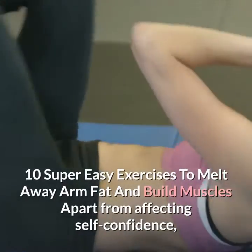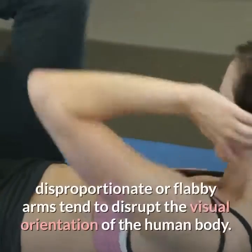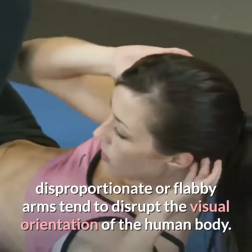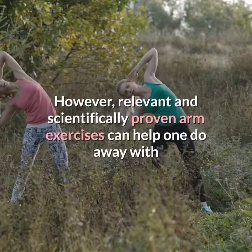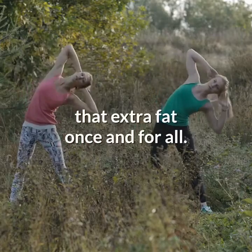10 super easy exercises to melt away arm fat and build muscles. Apart from affecting self-confidence, disproportionate or flabby arms tend to disrupt the visual orientation of the human body. However, relevant and scientifically proven arm exercises can help one do away with that extra fat once and for all.